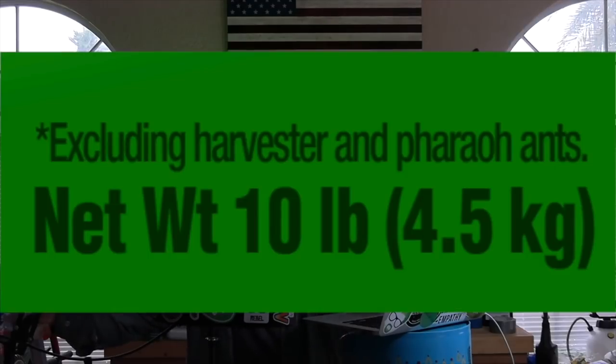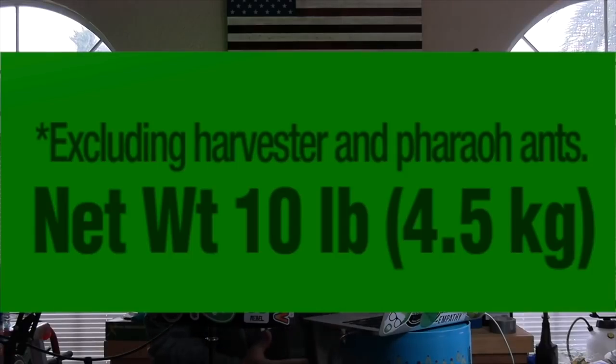And by the way, it's not even every ant. If you keep reading the label, it says it kills all ants but excludes harvester and pharaoh ants. I understand why maybe this product can't kill pharaoh ants — pharaohs were rulers, they ruled with iron fists — but what about harvester ants? They're just harvesting, they don't seem aggressive. Why does this product not work on them? What is special about harvester and pharaoh ants that it will kill every other ant in the ant world but not them?